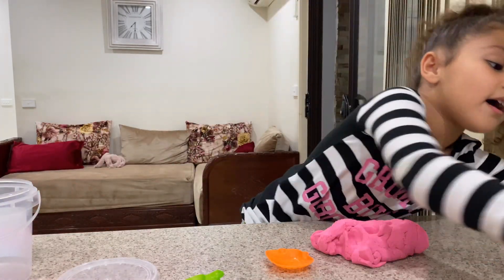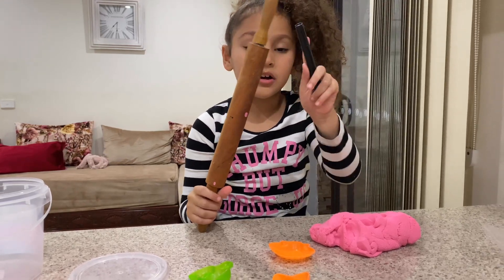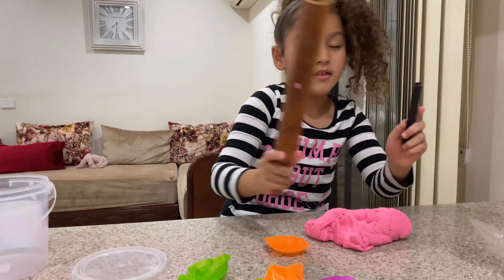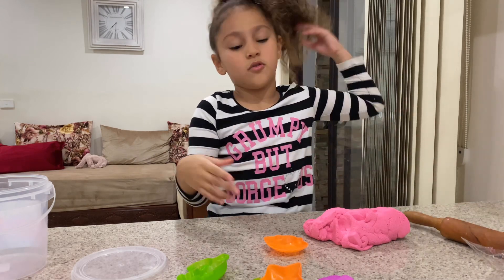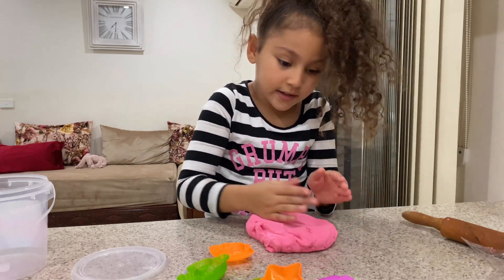We got this and this. We'll just need a marker so we can make an eye for it, and this is to roll something so it could be a circle. Let's start — let me first plant it.